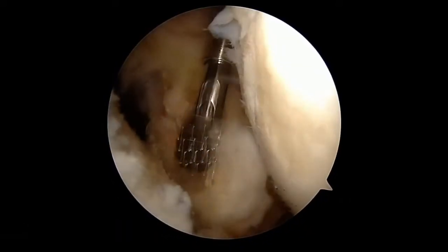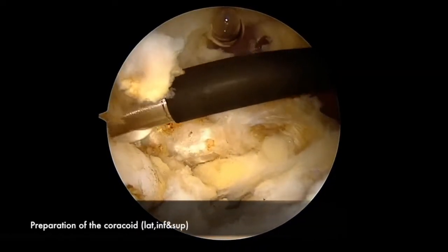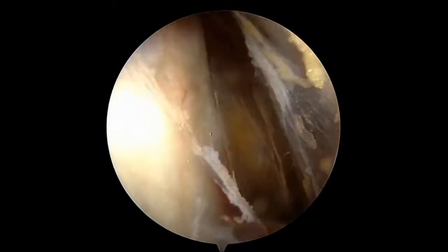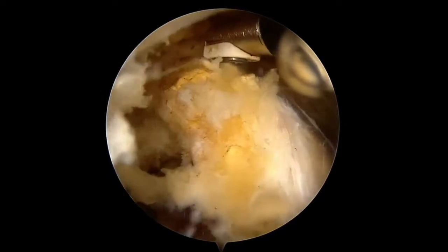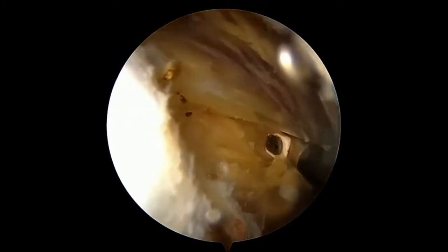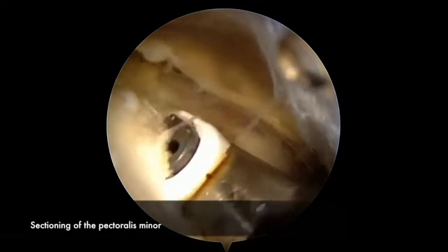At this point, the rotator interval is removed and the base of the coracoid is visualized. The scope is then transitioned into the anterolateral portal and the conjoint tendon visualized. Soft tissue is debrided from the superior aspect of the coracoid and the pectoralis minor tendon is identified medially. Using the radiofrequency ablation probe, the pectoralis minor tendon is removed from the medial aspect of the coracoid base.